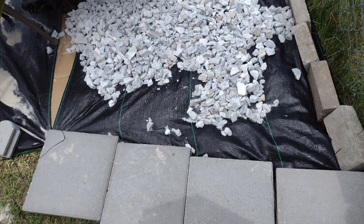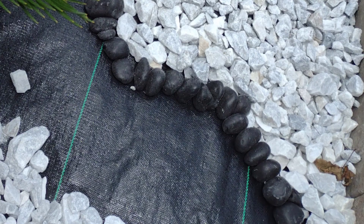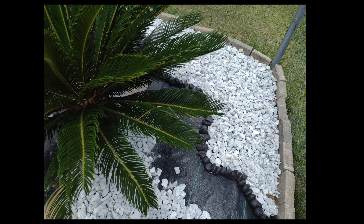I put down landscaping fabric, filled it in with some white playground soil, and decided to use marble chips to fill in. These are black river stones that I decided to use to make something interesting. I decided to maybe make it look like a dry river bed in that area. I lined the black river rocks up and kind of made them curve the way a river would flow, then filled in with the white marble.